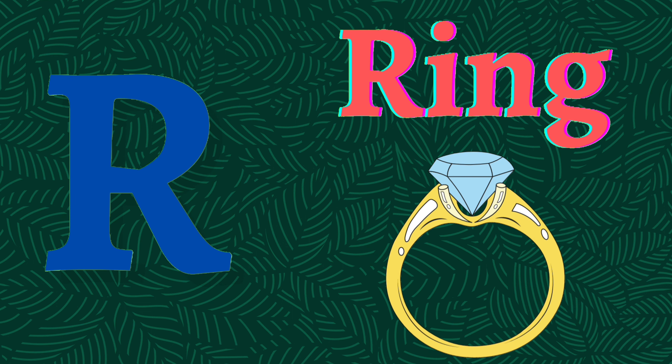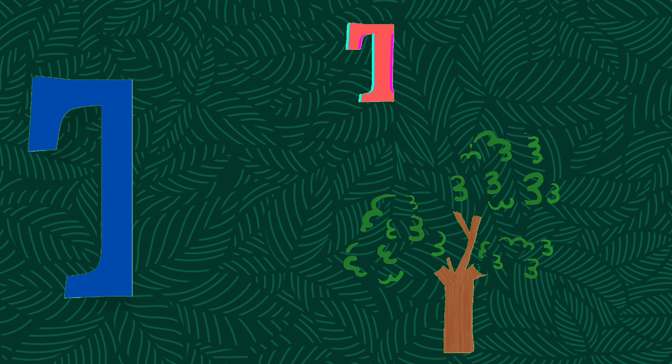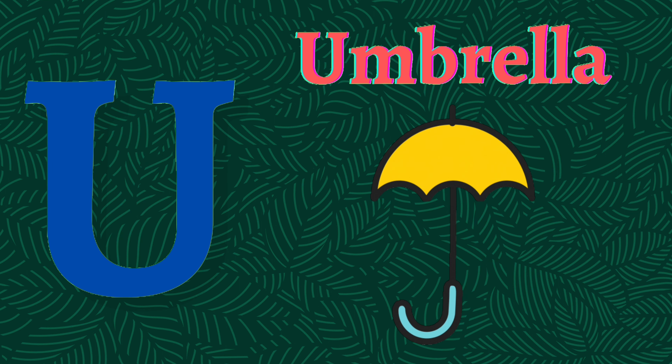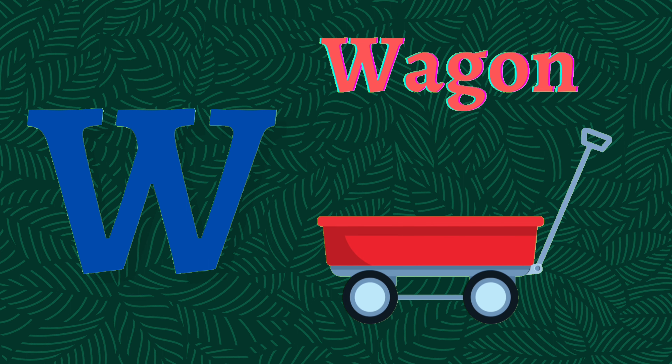R for ring, S for sun, T for tree, U for umbrella, V for violin, W for wagon.